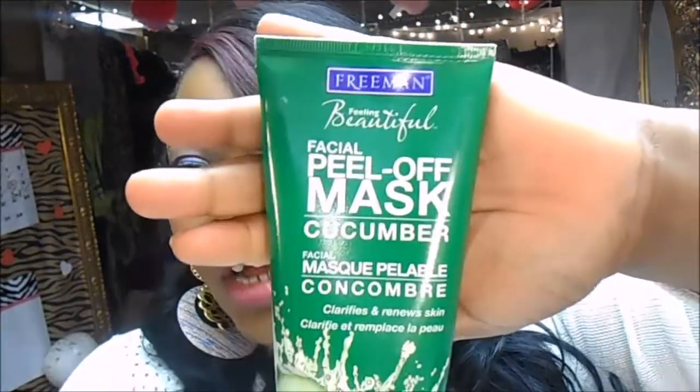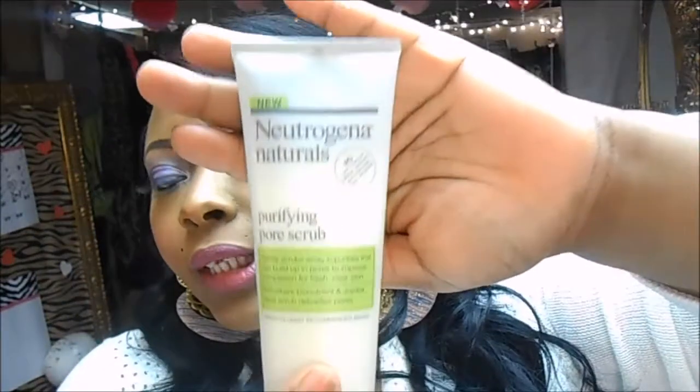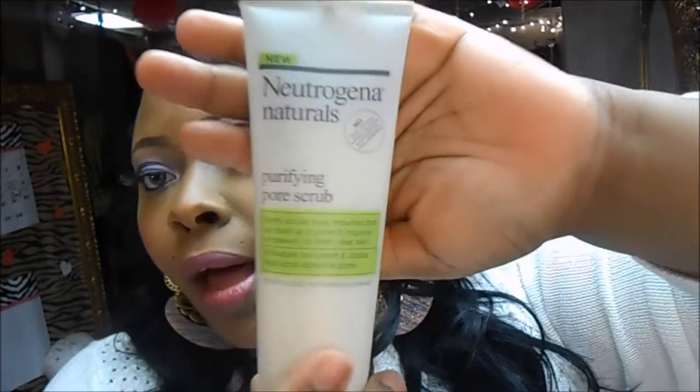The first thing is a Facial Peel-Off Mask in Cucumber by Freeman, and it was on sale for $2.99. It's a thick gel — you squeeze it out, apply it to your face, let it dry, then peel it off. To follow up I use my Neutrogena Naturals Purifying Pore Scrub, which ran me about $8.50. It has little microbeads so I scrub my face to make sure everything from the peel-off mask is removed.